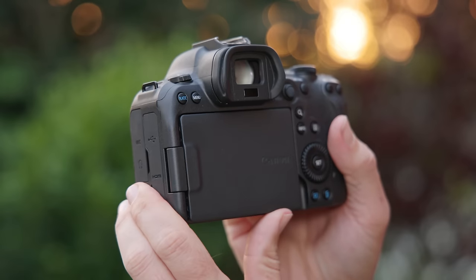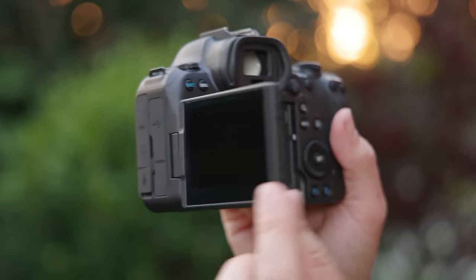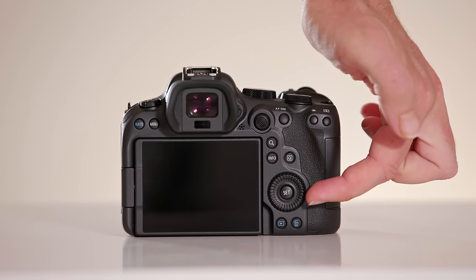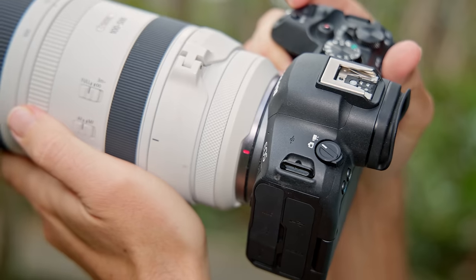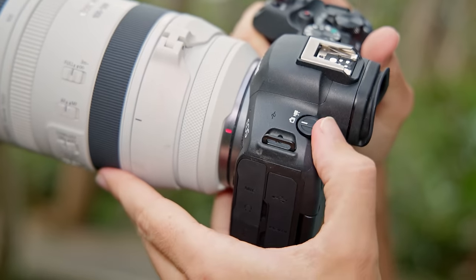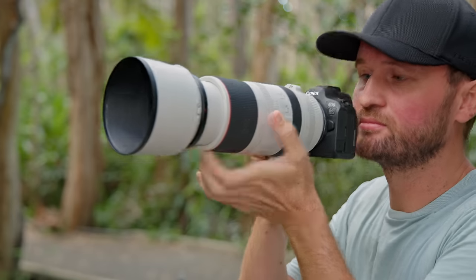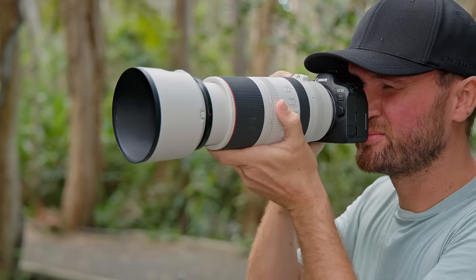On the back of the R6 Mark II we can see the same flip out screen design we're used to seeing on most Canon mirrorless cameras these days. The R6 sports an ISO wheel on top, and one front and one back wheel — a fantastic design suitable for all shooting styles. The only thing I didn't really like about the design is the positioning of the photo and video switch. Being on the left hand side means I have to take my hand off the lens and the camera off my face, so I can't quickly switch between photo and video.